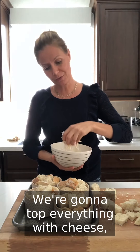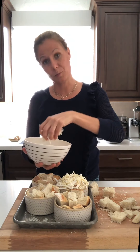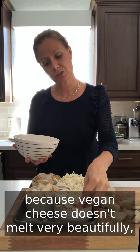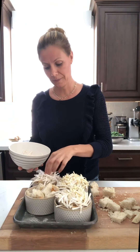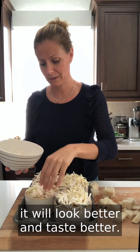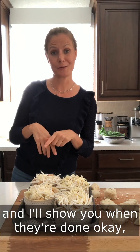Top everything with cheese — a mix of two brands of vegan mozzarella cheese. I use two brands because vegan cheese doesn't melt very beautifully, so using two different brands will look better and taste better. This will go in the oven — I'll show you when they're done.